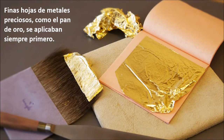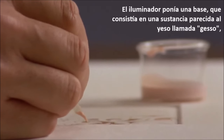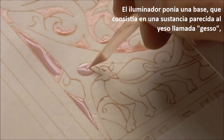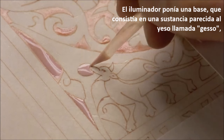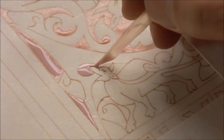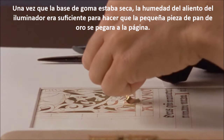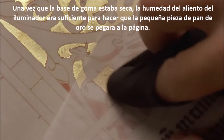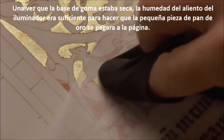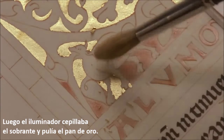Thin sheets of precious metals, like gold leaf, were always applied first. The illuminator put down a base coat, consisting of either a plaster-like substance called gesso, or a gum, as shown here. Once the gum base dried, the moisture in the illuminator's breath was enough to make the small piece of gold leaf stick to the page. Then the illuminator brushed away the excess and polished the gold leaf.